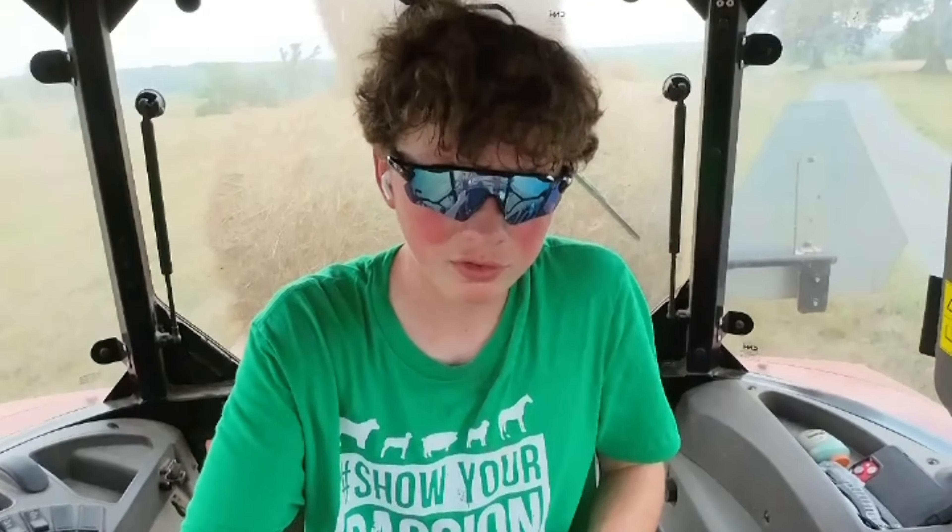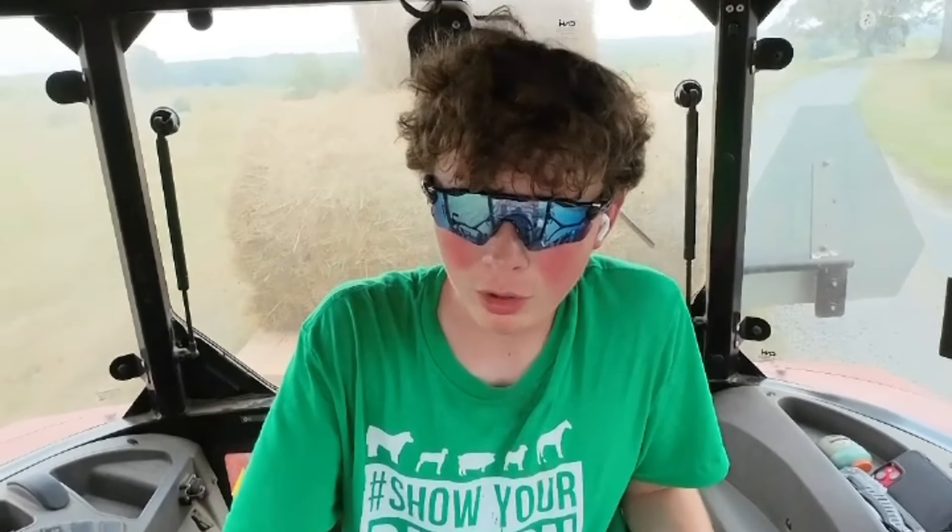Now we're just going to take them across and put them at the other farm. As you can see we're running a Case tractor. Honestly, it doesn't matter what color tractor you have as long as it gets the job done. But Case tractors — this one especially — is a FarmAll. John Deers cannot FarmAll, but this can. Behind us we're pulling a wooden hay trailer we made ourselves.